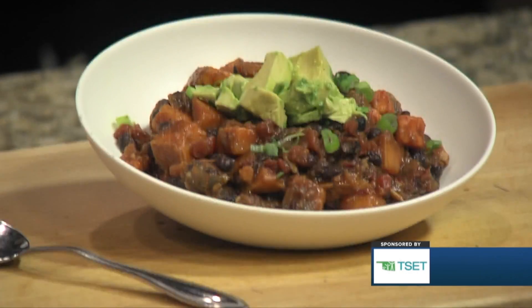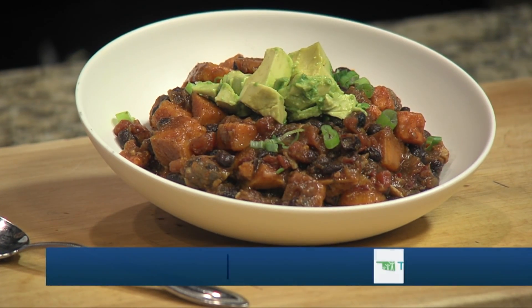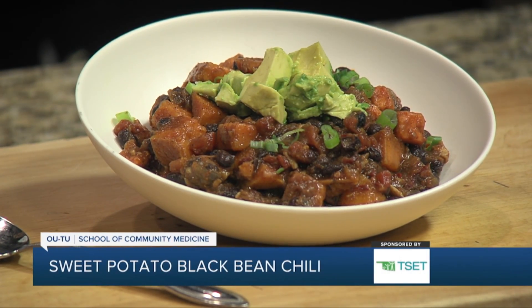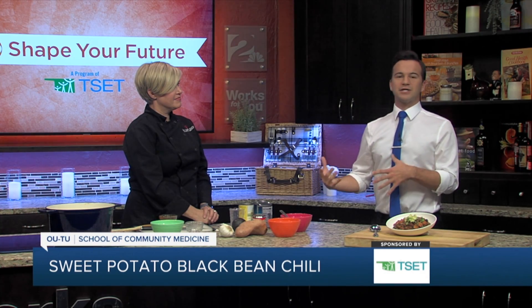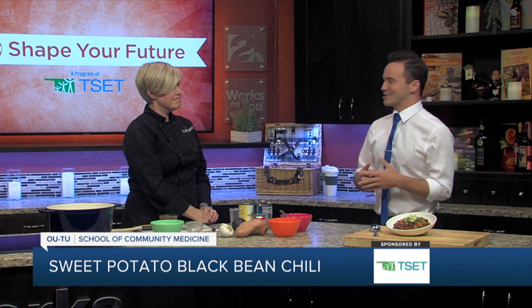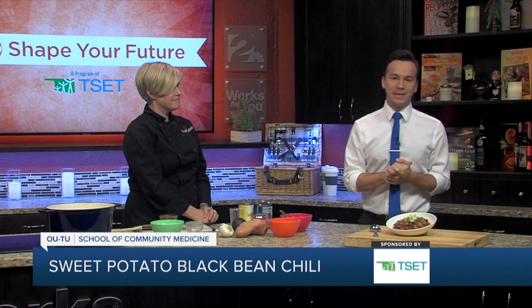All of these recipes, of course, are on our website, KJRH.com. Everything we cook here in the Shape Your Future Healthy Kitchen is available on there. So if you missed any in the previous weeks, especially getting into these fall months, we're getting some fall-like dishes like that. Head over to our website, KJRH.com for a list of all the great things that we're making here in the Shape Your Future Healthy Kitchen.